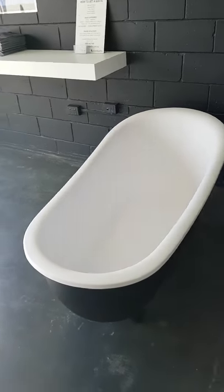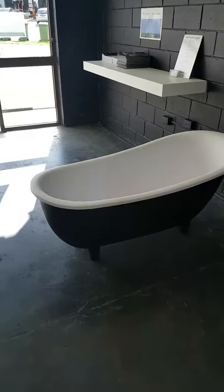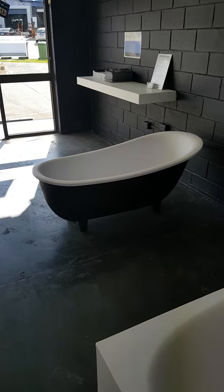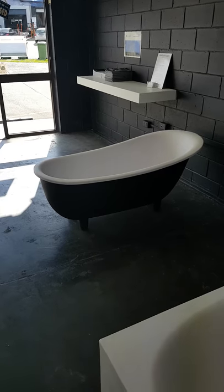It's a cool little bath for a small bathroom, or if you wanted a small bath in a space where you wanted a sort of classical Victorian look.